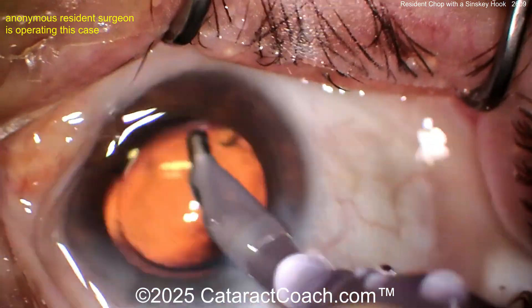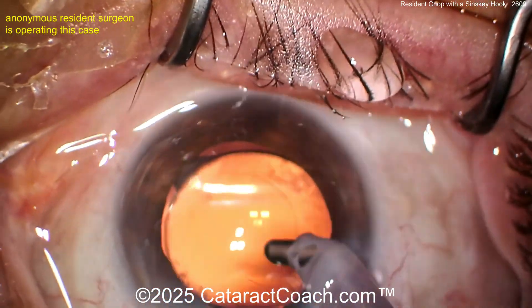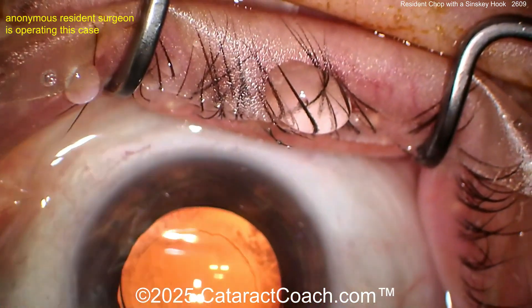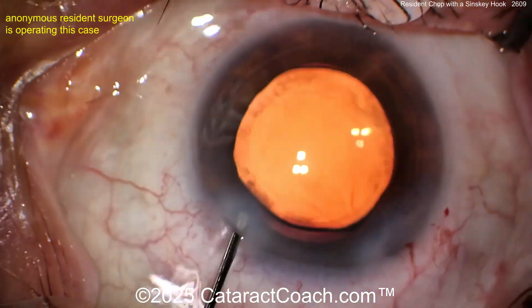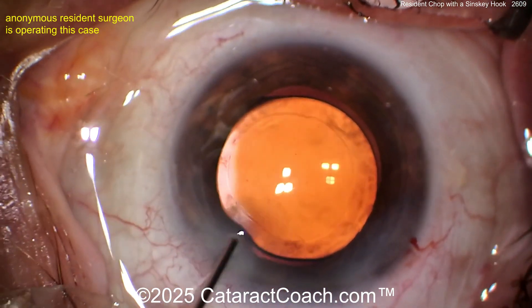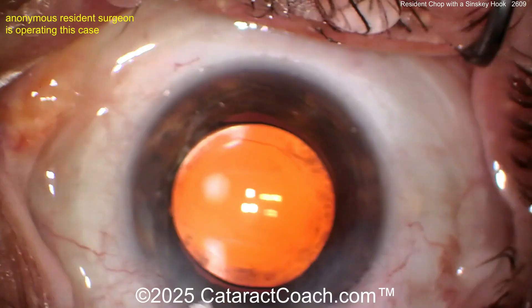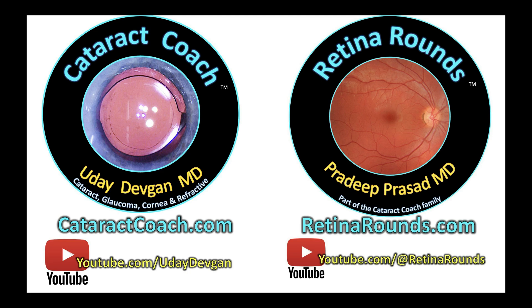Make your incision a little longer into the limbal vessels — a little longer tunnel length — but even as it is, it's still a pretty reasonable incision. No major faults in this case; you did a beautiful job. I encourage our young listeners: the onus is on you to push yourself to be a better surgeon. If you want to practice in my neighborhood, you're competing against me — so work hard. Check out retinarounds.com; you're going to love it and learn a ton.